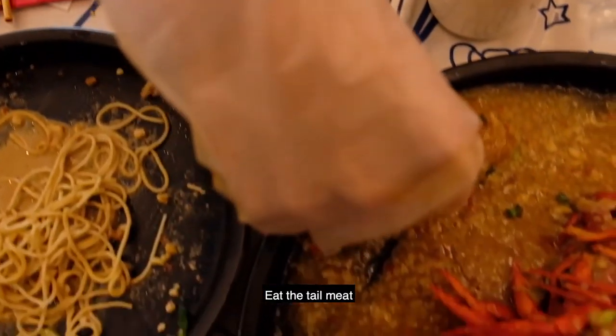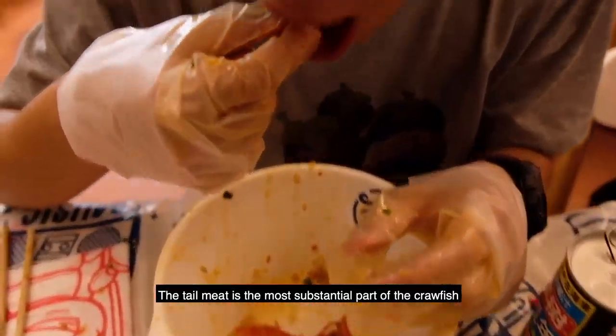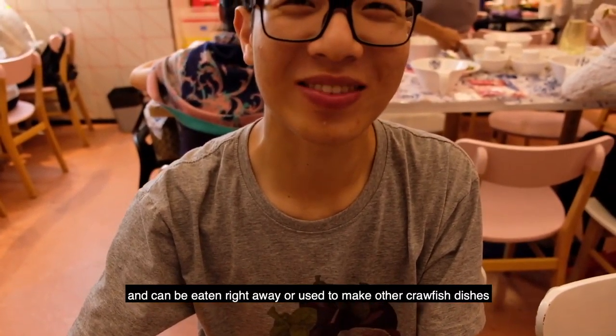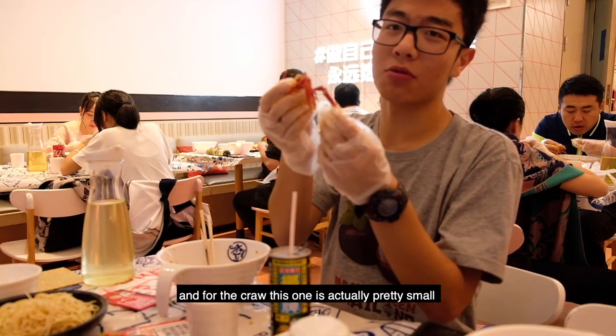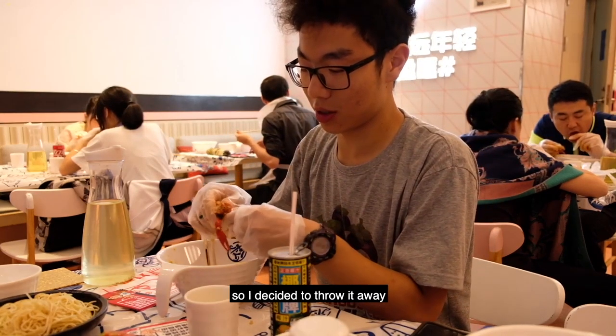Step 4: Eat the tail meat. The tail meat is the most substantial part of the crawfish and can be eaten right away or used to make other crawfish dishes. This one is actually pretty small, so I decided to set it aside.